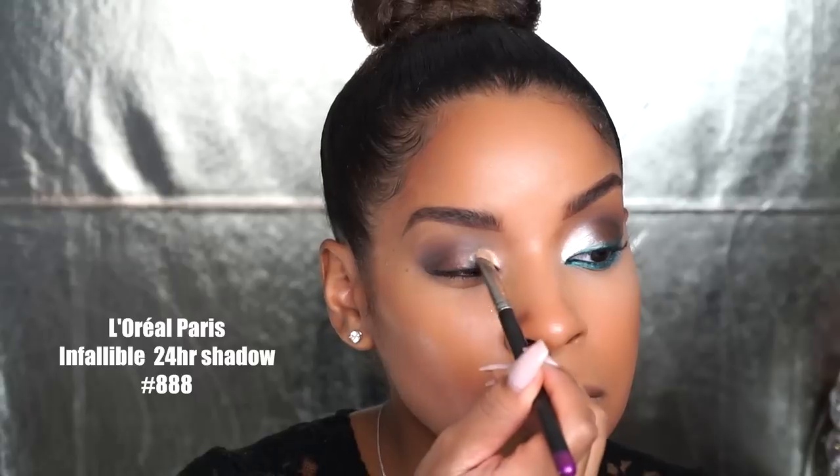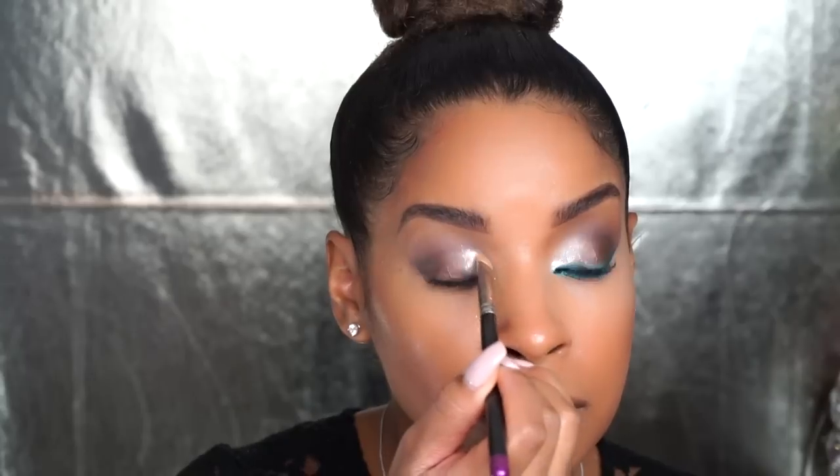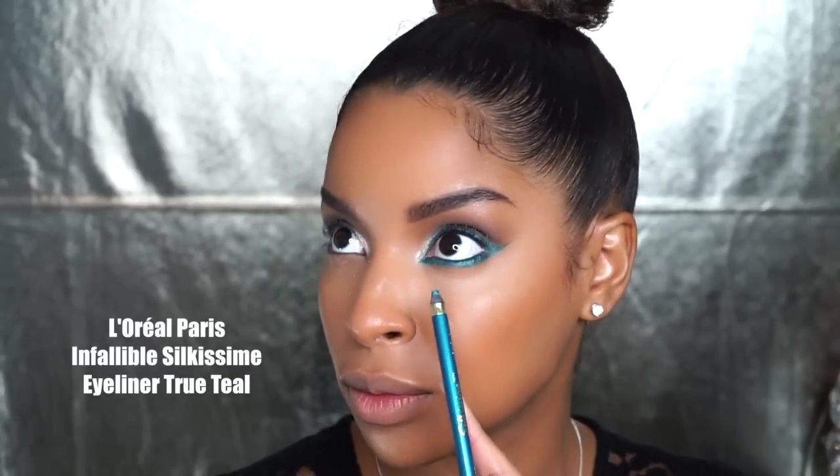Now I'm going to go into this L'Oreal Paris Infallible 24-Hour Eyeshadow called Ice Latte, and it is the perfect amount of champagne shimmer for the inner corners of your eye. Then I take a clean blending brush and just blend it with the brown and that Ice Latte color together.